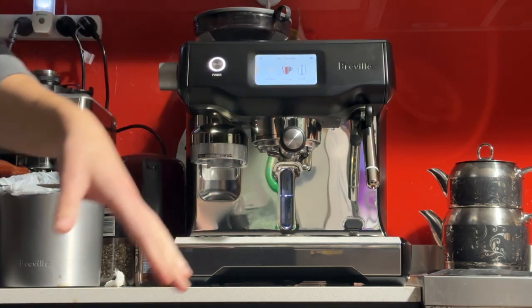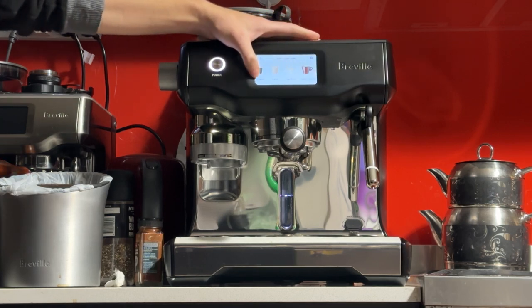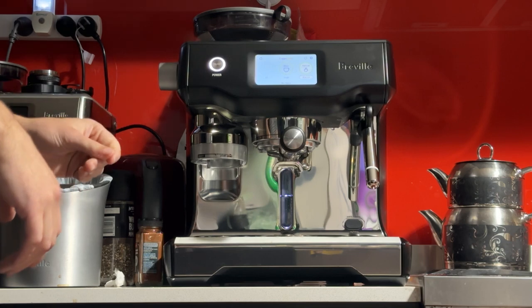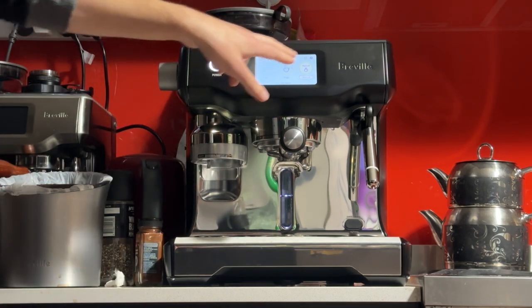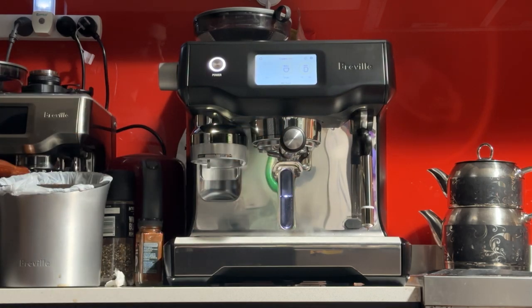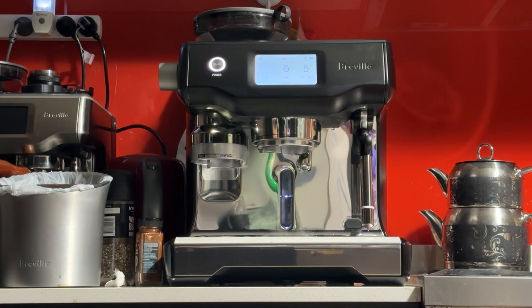When you first turn on the machine it usually takes about five minutes to reach temperature. You can see the menu here — I've brought the brightness down so you can see it on video — but you have the default coffees and you can also create your own. It is a dual boiler so you always have both of them available: hot water and steam, or coffee and steam. There's an option in the menus to tell this machine to wake up in the morning so that it's ready when you are. I've told this machine to wake up at 4:30 a.m., so now it's 5 a.m. and it's nice and hot and ready to go.